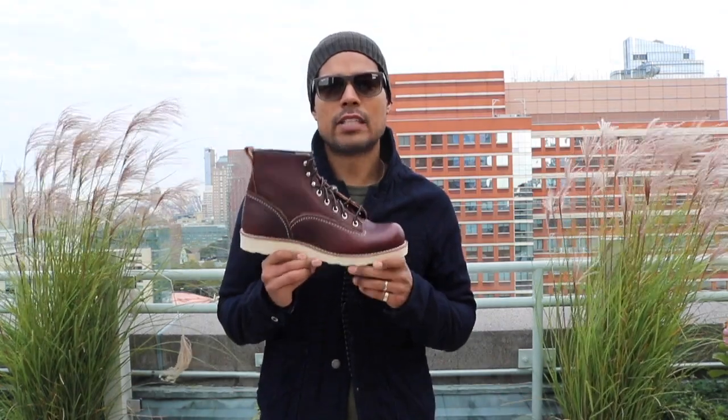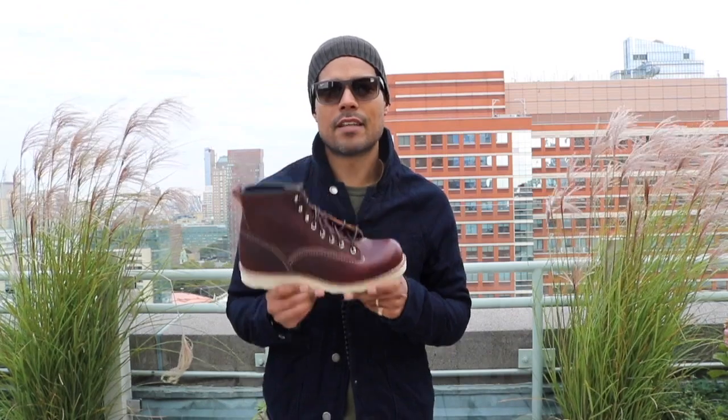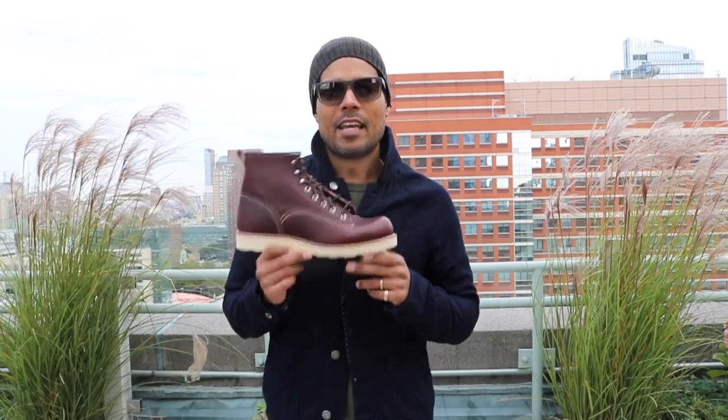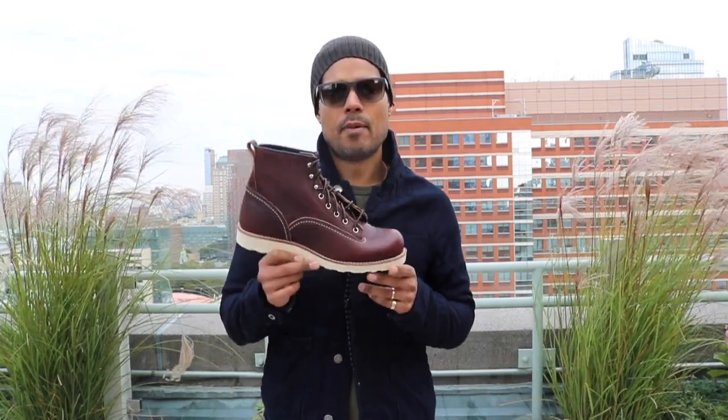That's the 2906 Lineman in Briar Oil Slick Leather. I'm in pursuit of everything Briar Oil Slick Leather by Red Wing. Thank you so much for watching. Remember, VIA Boots — see you guys next time.